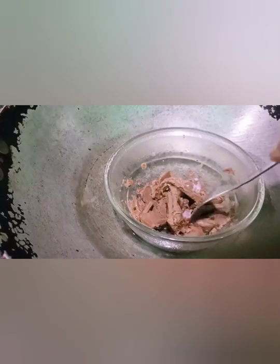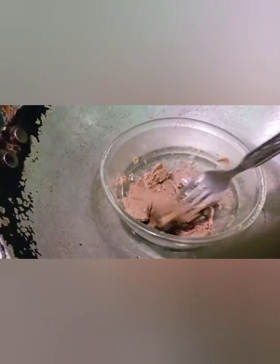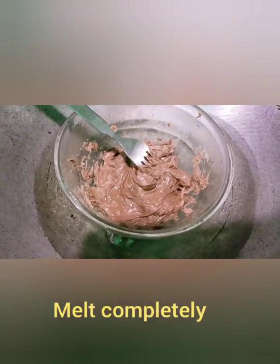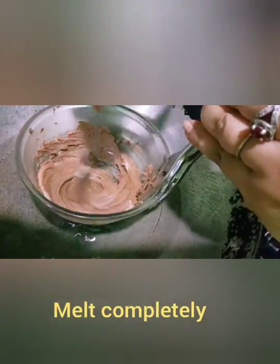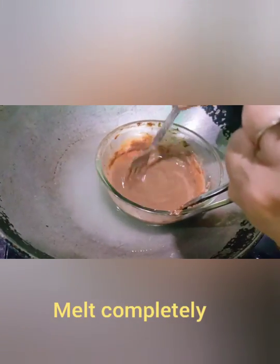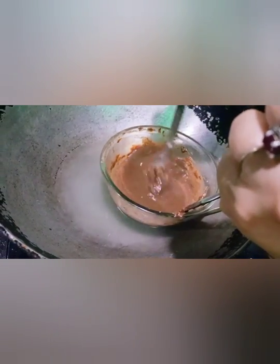I am going to melt the chocolate. The chocolate is not yet melted, so I will try again to make the chocolate melt. It now has a very consistent melt.